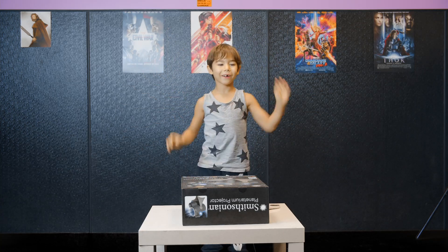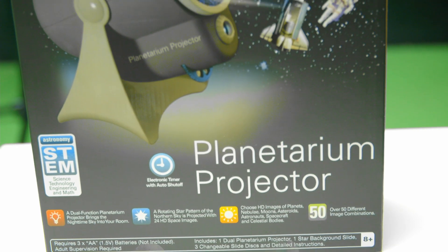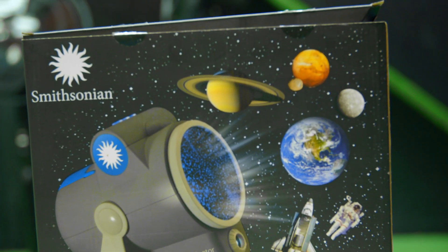Hello guys! I'm going to open the projector today! It's a planetarium projector from the Smithsonian! How cool!